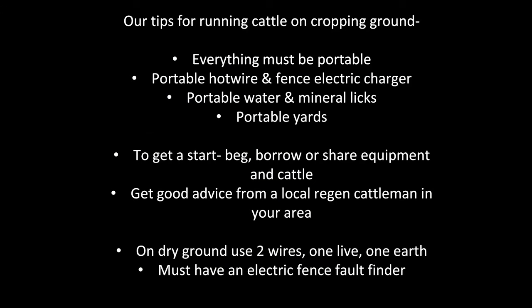Tips for running cattle on cropping ground: we have no non-arable land — we are 100 percent cropping, and fitting livestock into a 100 percent cropping farm is an interesting challenge. Everything must be portable — portable hot wire, portable water, portable yards. To get started: beg, borrow, steal, share cattle and equipment and get good advice from local cattlemen. On dry ground we use two wires — one hot, one earth. And we have a three-strike rule: if cattle get out twice, the third time they're off to freezer camp or Dublin Sale Yards.